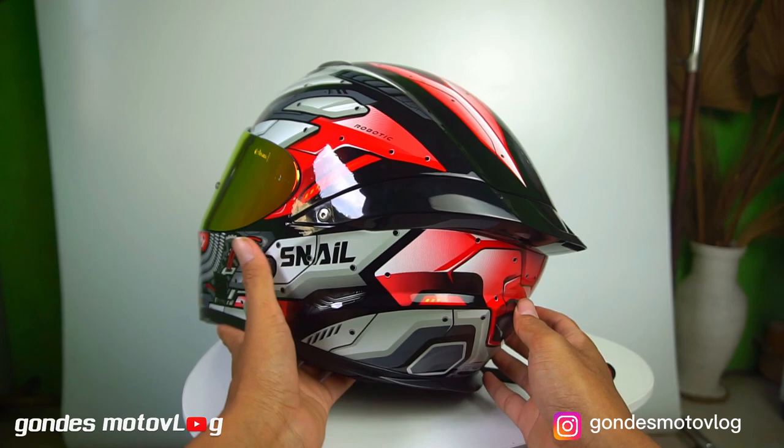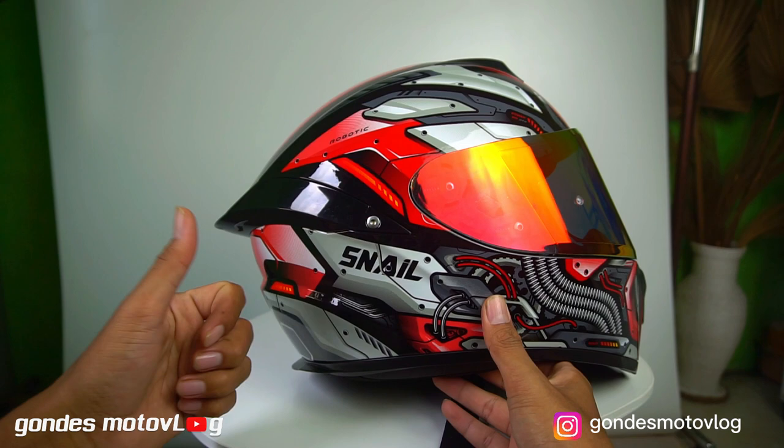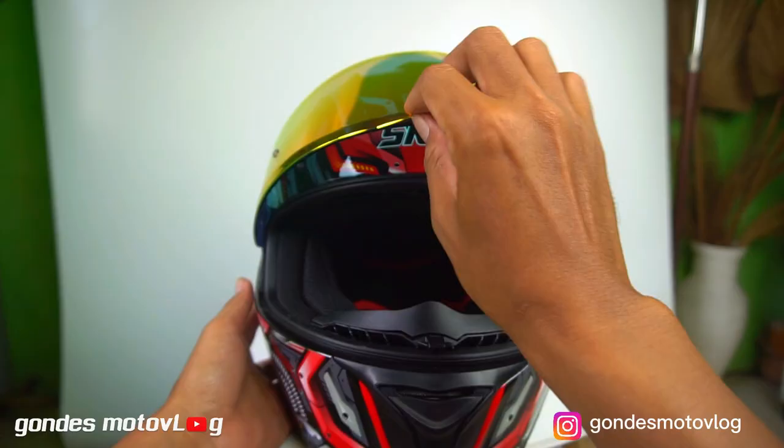Dan tentunya helmnya nyaman. Ketersediaan ukuran — jadi untuk ukuran helm Snell FF-S2 ini, memiliki ukuran dari M sampai dengan XXL. Mas Bro bisa pilih sesuai dengan kebutuhan dan lingkar kepalanya. Kebetulan saya menggunakan ukuran M, yang pas banget di kepala.